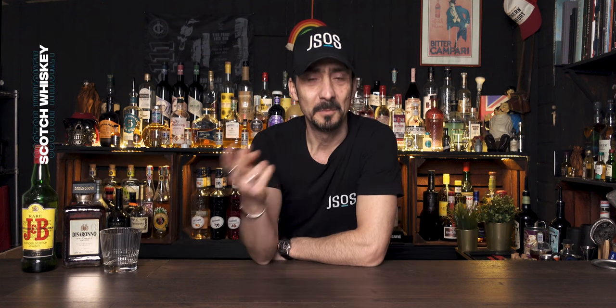When it comes to The Godfather, it's very simple. It's only a two-ingredient cocktail, and it's an equal ratio of both ingredients. One of them is Scotch whisky — and if you watch this channel, you know I love my JB — so I'm going to use JB.